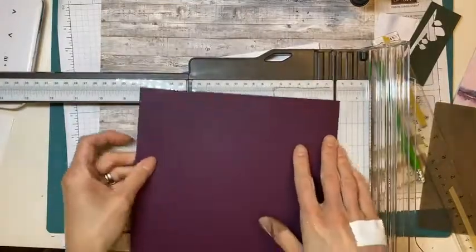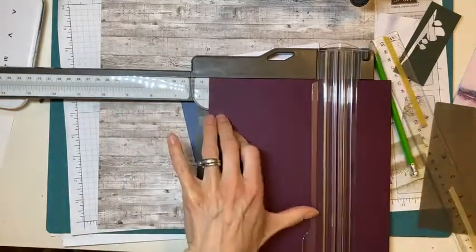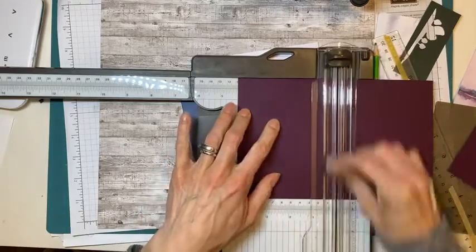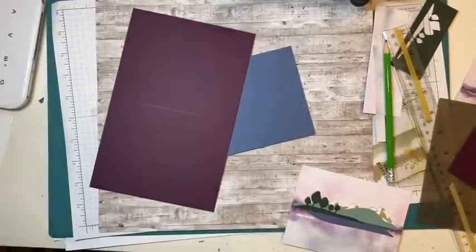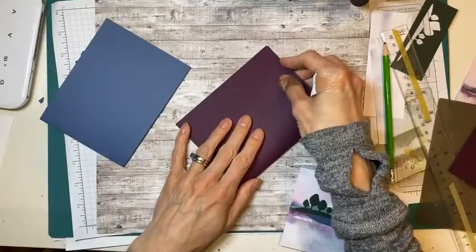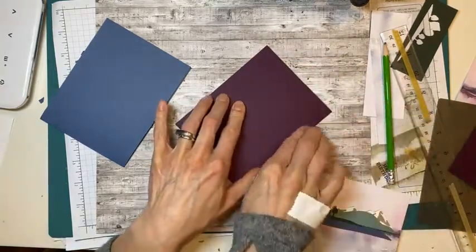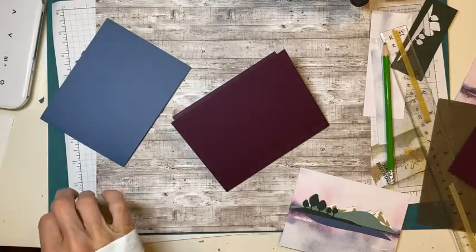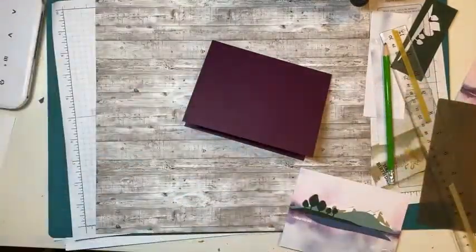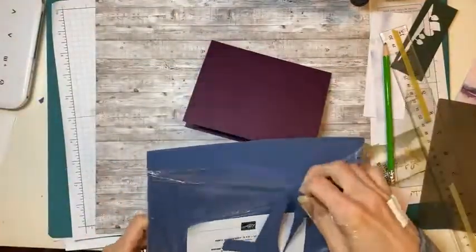I'm going to cut this at eight and a half by five and a half, then score at four and a quarter. There is my card base. Don't forget when you score, make sure your edges line up before you use your bone folder — which of course is wherever I was last crafting instead of where it's supposed to be. I'm going to grab a piece of misty moonlight. I'm going to be sad to see this color go, not going to lie.